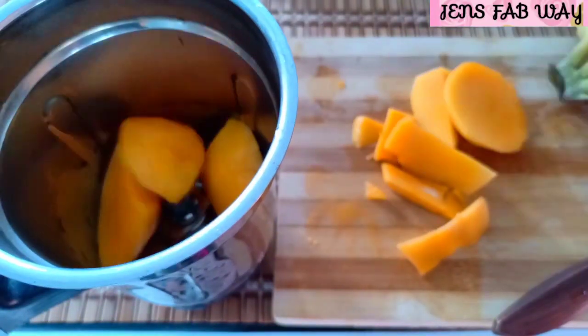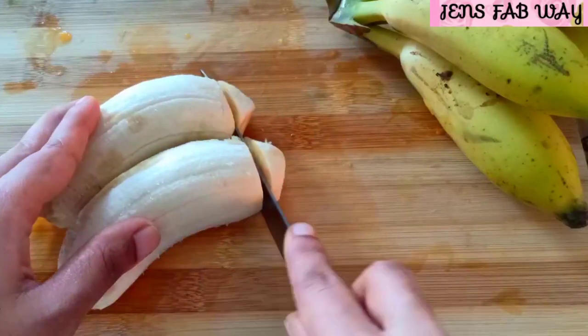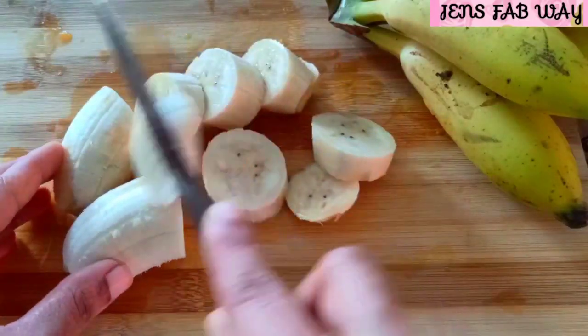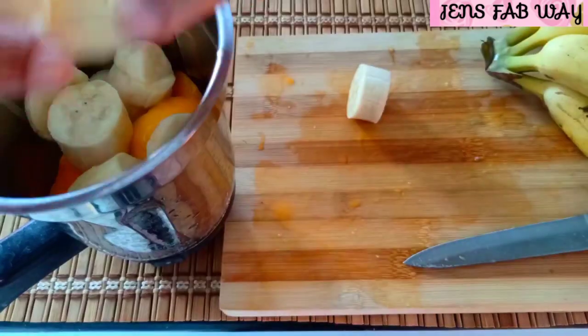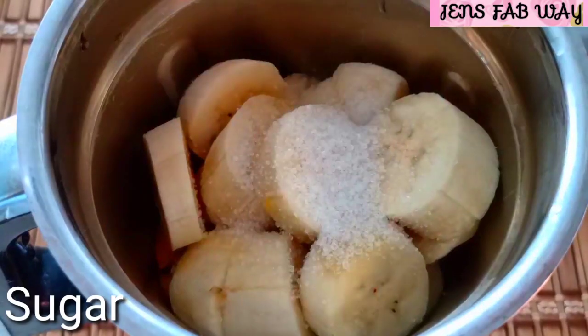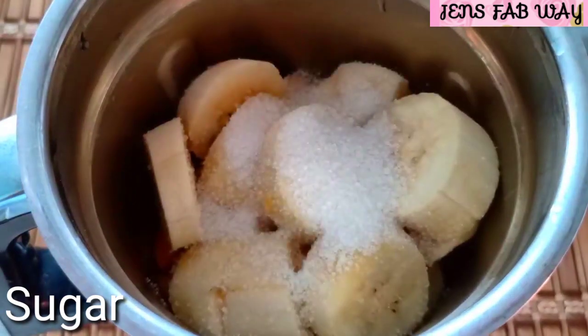We will add two small pieces. You can get one piece and add the same size as well. Now we will add this piece — take a mix jar. I am going to add sugar for this. You can also add sugar or you can avoid it.